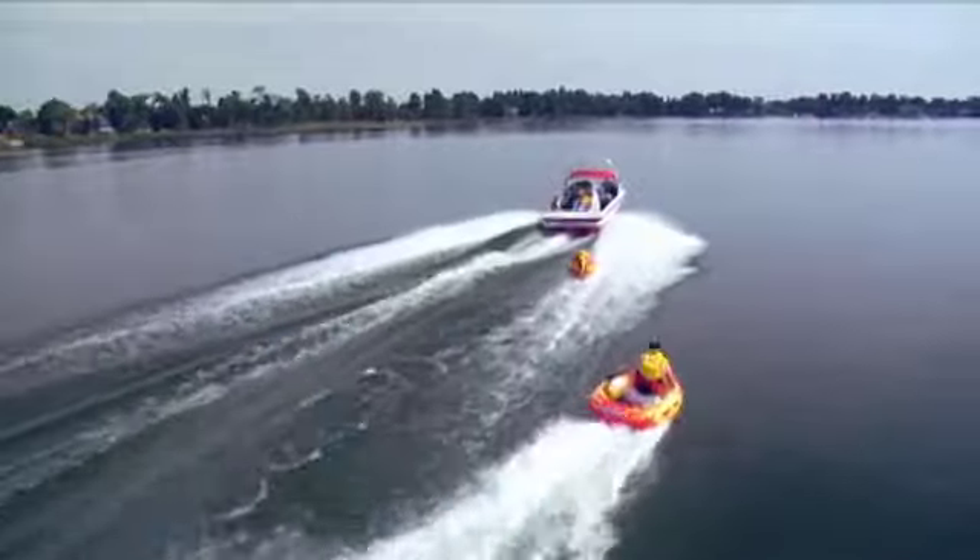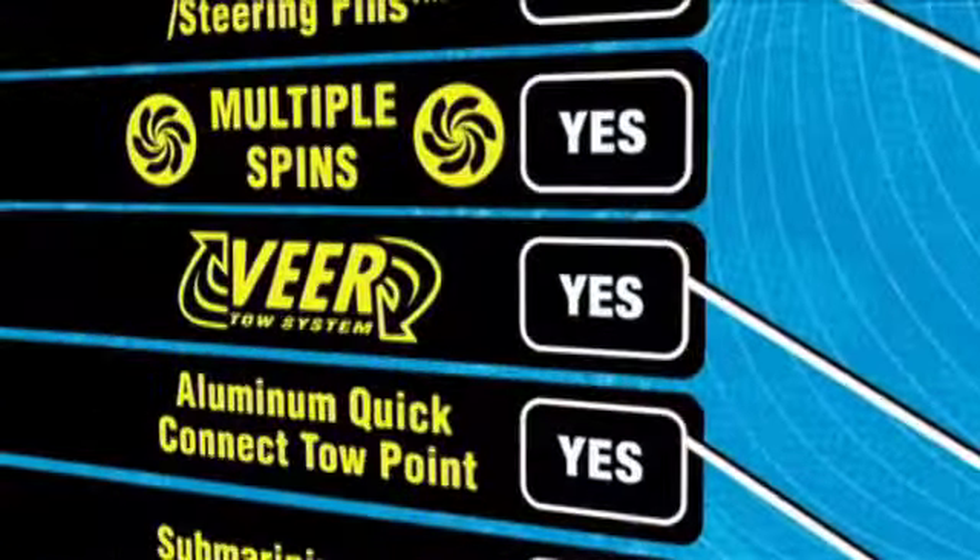Duables use an innovative, centrally located gear tow system on the bottom that allows perfect balance and control to do maneuvers.